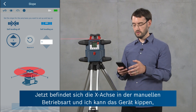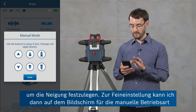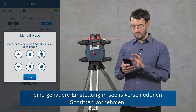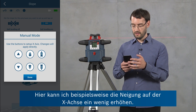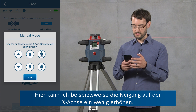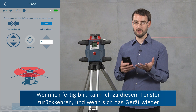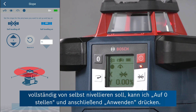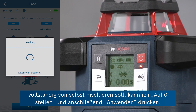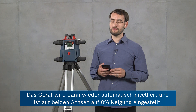I can tilt the tool to set the slope, but if I want to do any fine adjustments I can also go into this manual mode screen where I've got six different step sizes. So here I can increase the slope on the X-axis a little bit. When I'm done I can return to this window. And if I just want to have the tool entirely level again I can quickly do this by choosing reset to zero and clicking apply, and then the tool will level again and be at a zero slope on both axes.